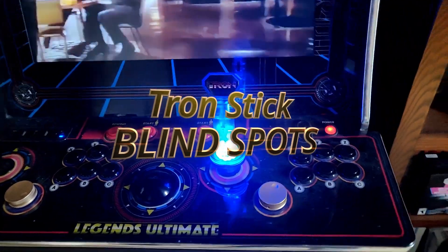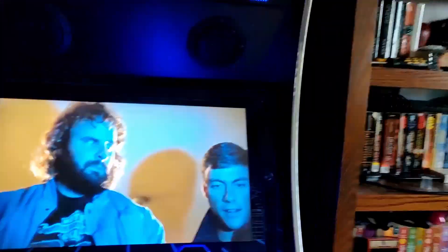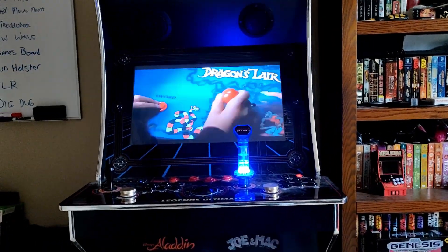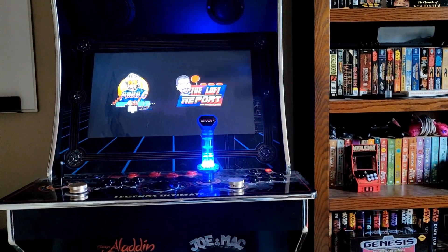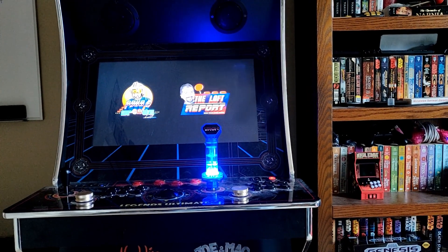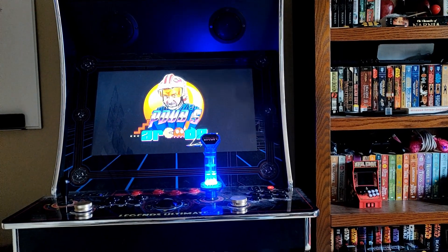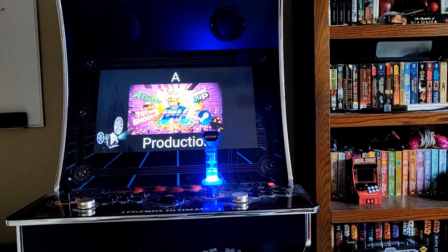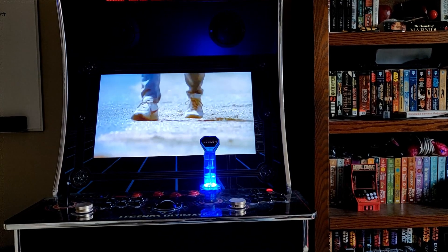Now I know we all love our GRS Tron sticks — Glenn's Retro Show did an amazing job putting this together. But as you can see, you do get a blind spot on the bottom of your screen when your Tron stick is there — you do have a dead zone. And it's even worse if you have two Tron sticks there; you'll end up having two blind spots towards the bottom of your screen. In my opinion it's not that big of a blind spot and I haven't had to remove it, but just so you know, that's what can happen.